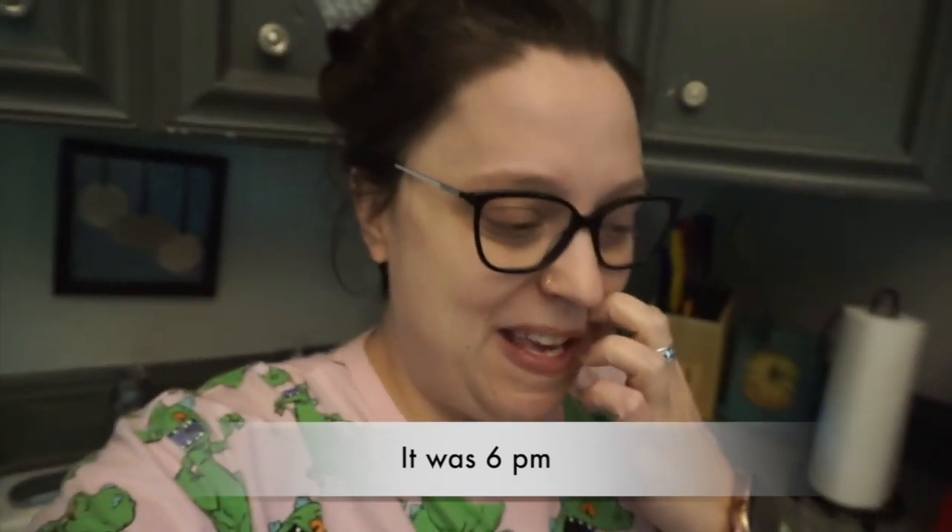Today I am making keto dinner. Me and Kristen have been on keto — well, today's our first day back on it. We kind of cheated for the summer because I turned 30 and she's been busy. I'm going to make buffalo chicken wings in the air fryer and brussels sprouts.